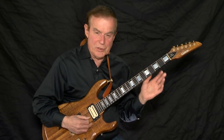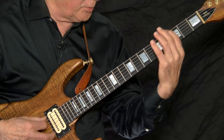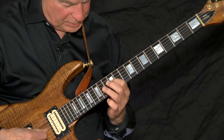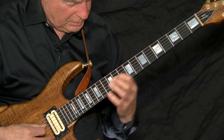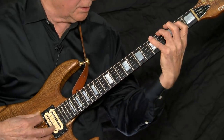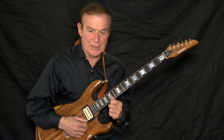I'll move around the neck using two and three notes and give you the number of notes I'm playing per string. Now we'll start off with some threes, some twos, threes again, twos, threes, two. By combining the two and three notes in this way, I have put the neck into one unit.